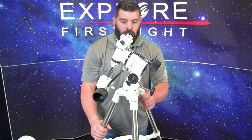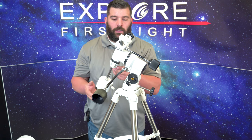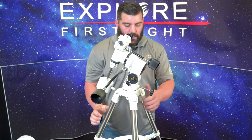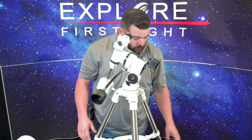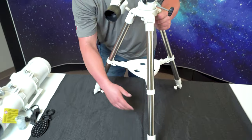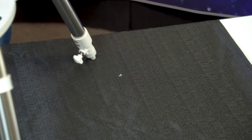So now technically my mount is put together. We have the counterweight shaft and the counterweight on the mount, the mount secured to the tripod, and my tray accessory locking in the legs so they don't spread out. Then we have our knobs at the very bottom of the tripod so we can extend once we get this on the ground.